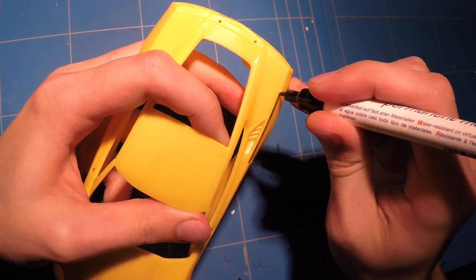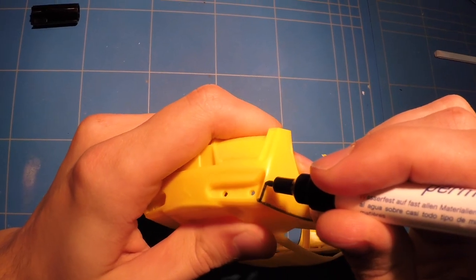Hey guys, so last time I started and finished the interior, so this time I'm going to start on the body.